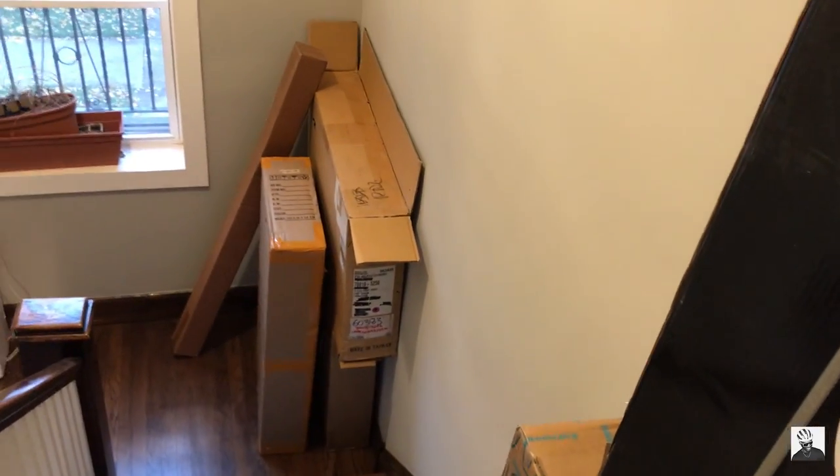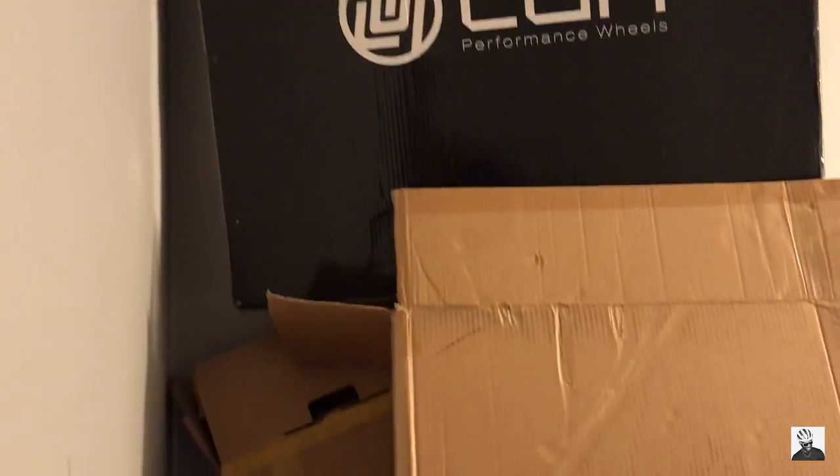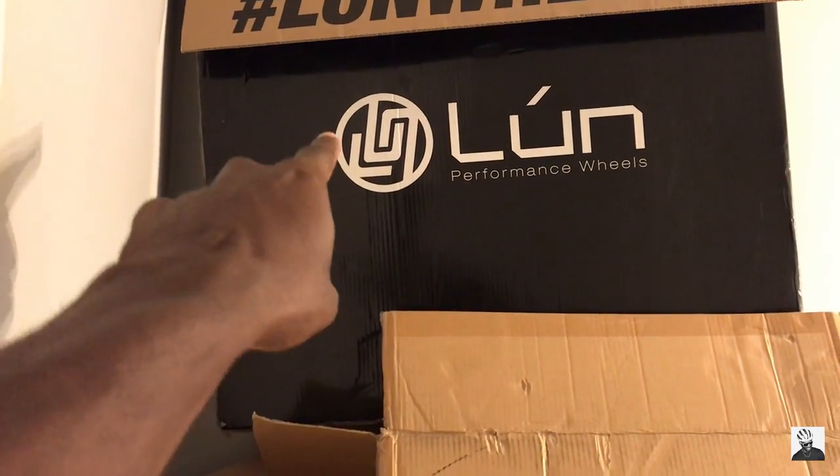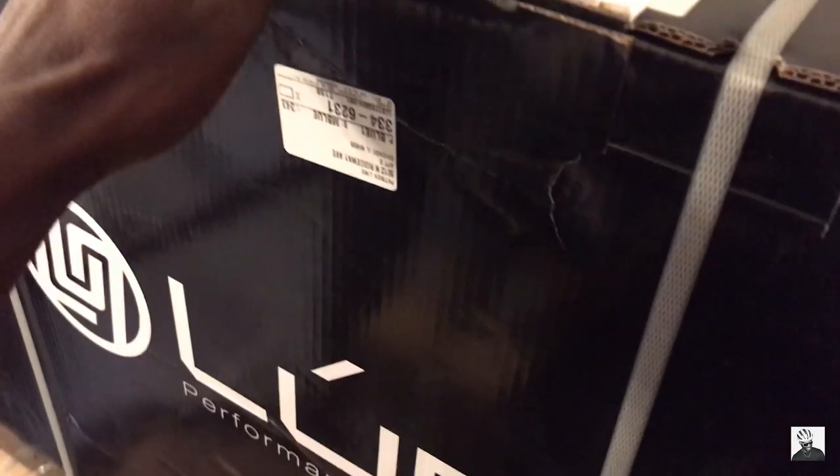Got some other stuff also in the mail, but that will be a video for another day. This is all the other stuff I had — basically my bike storage. We got my old wheels for my LA Sprint, the Hypers there, and some other stuff too. Alright, so let's get these boxes open and let's see what's inside.